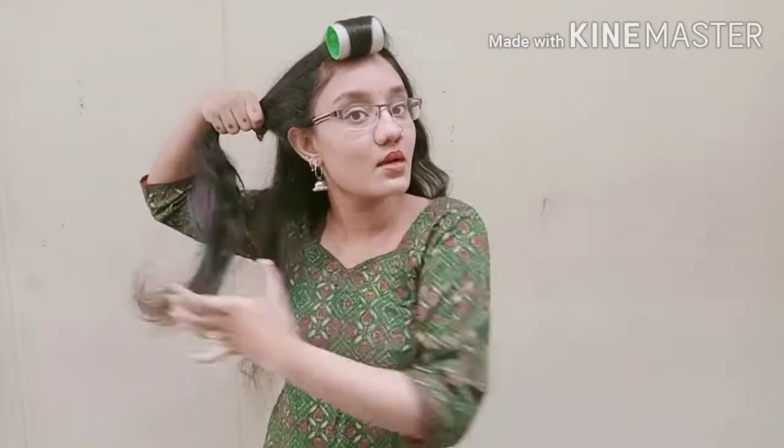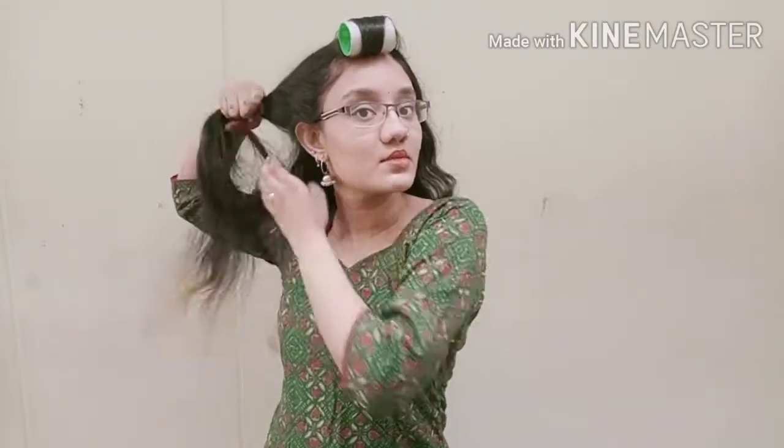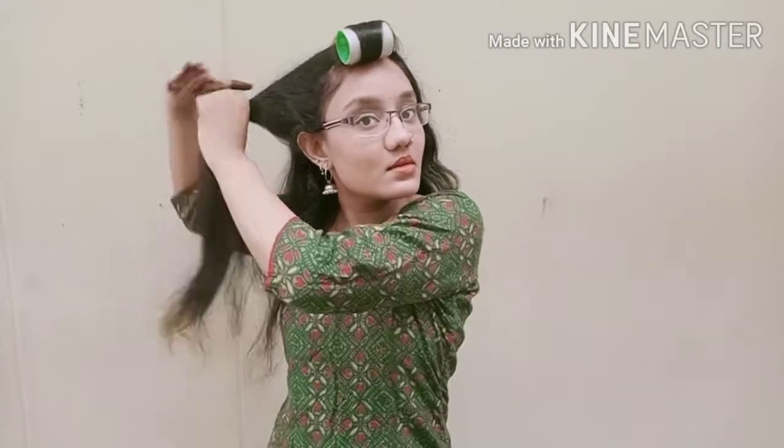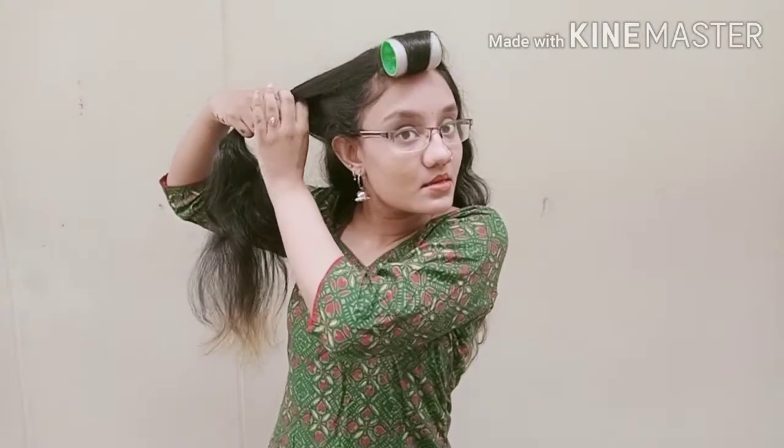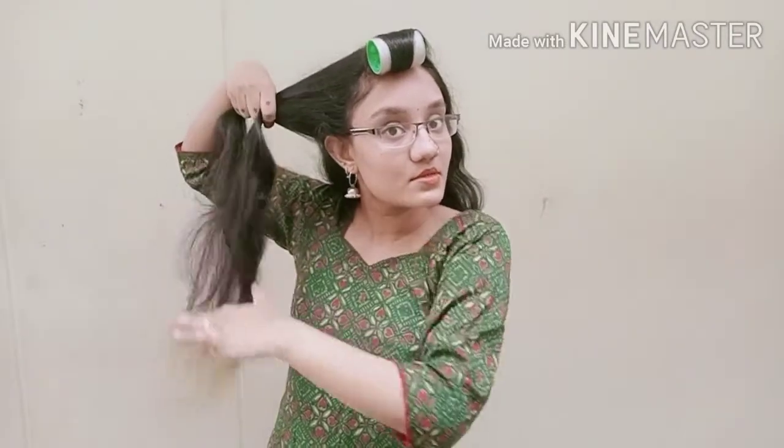So first I'm going to be doing a hairstyle. I have a straightener — I've started to do curls but instead I'm just going to do a hairstyle. I'm going to be doing this visually whether you have straight hair, curly hair, or heavy hair. It's a heatless hairstyle.